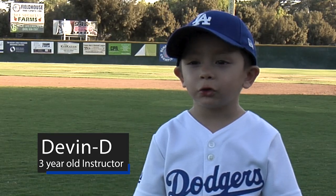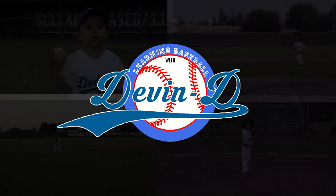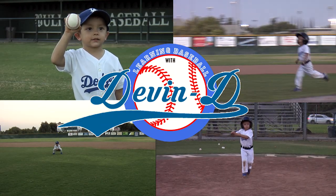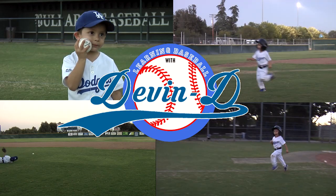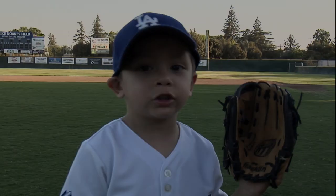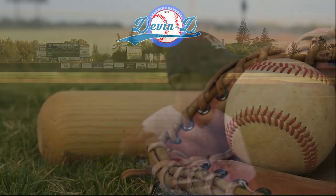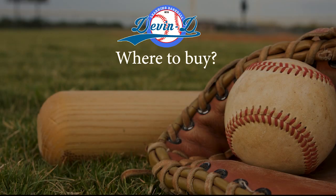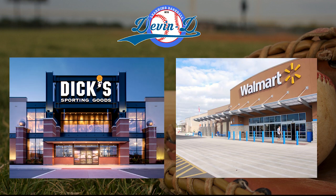My name's Andy. I'm doing something and I just have to play baseball. The first thing you need is a glove and a ball. I'm going to buy a bag and a glove at a sports store.